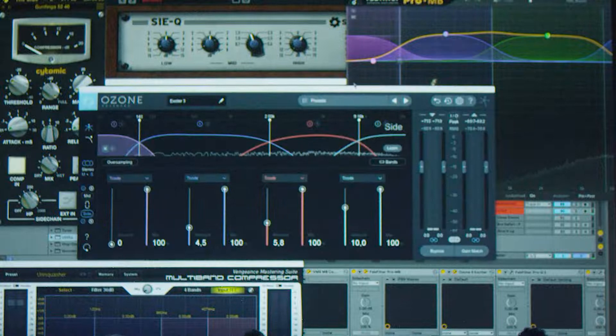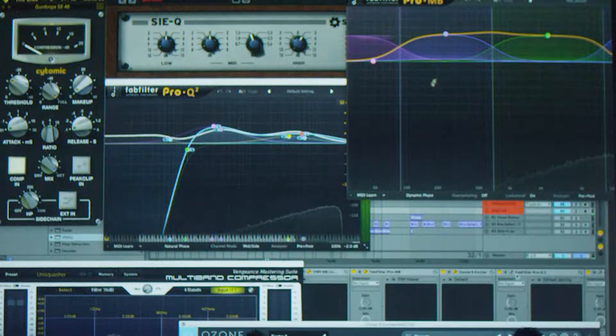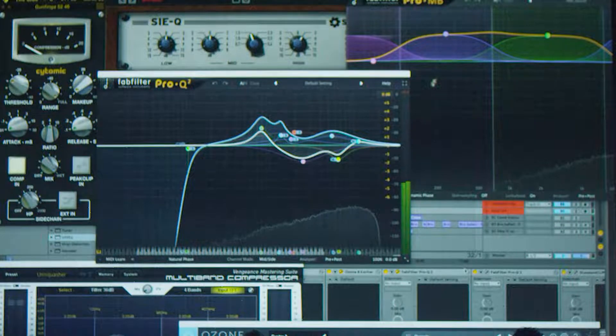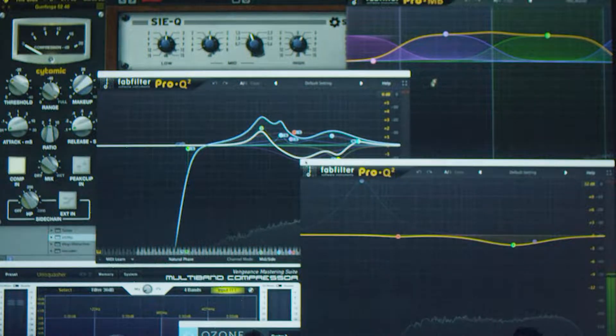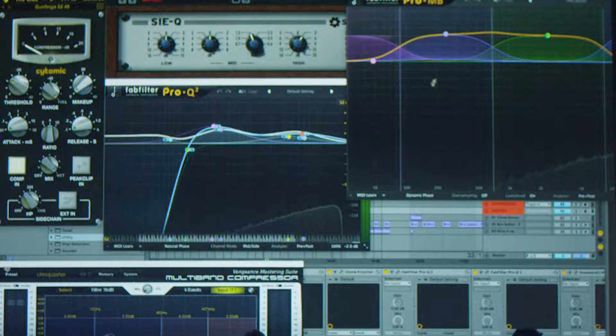We can pretty easily render out a new version. This isn't mastered. It varies — it's not always all these plugins on. I'm just going to go through them one at a time.